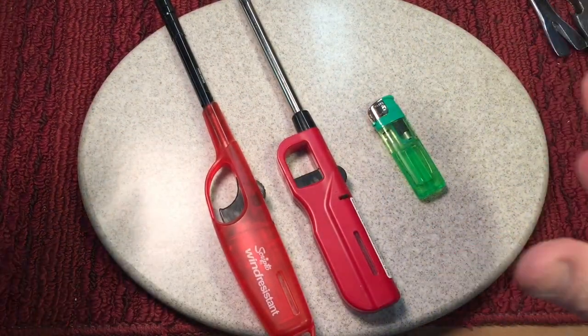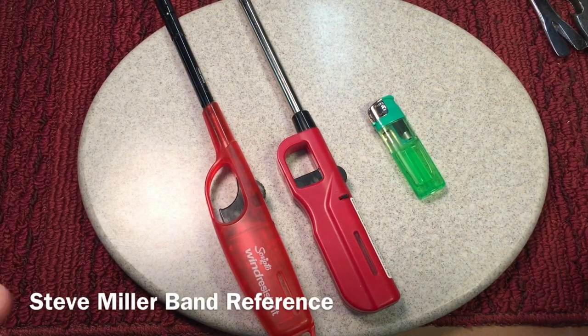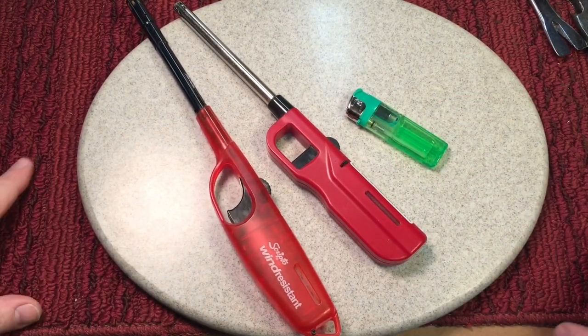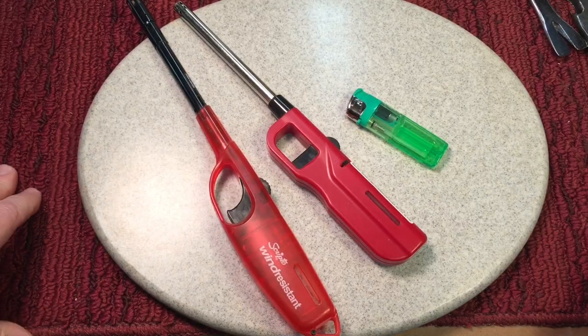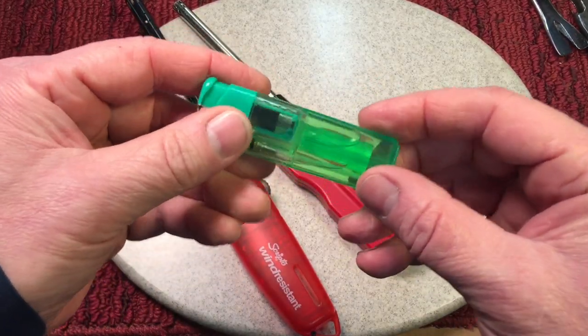Ever since I'm a kid, lighters have been a big part of life. Now I'm not a smoker, but when you need a lighter, you start off with matches as a kid — building fires in Scouts, things like that — and later on came more and more reliable lighters. Eventually came out with the big-style butane lighters. These are very good.